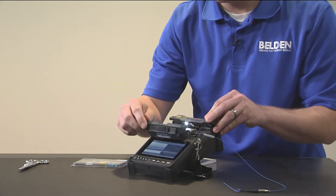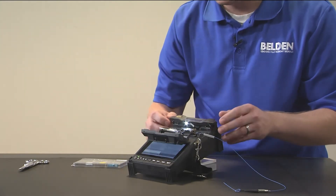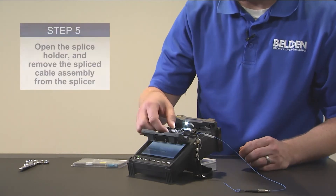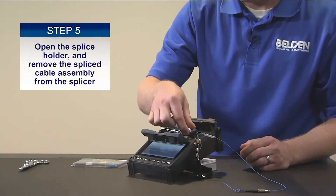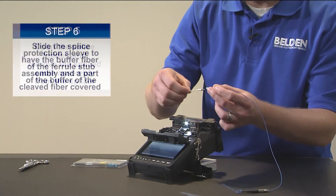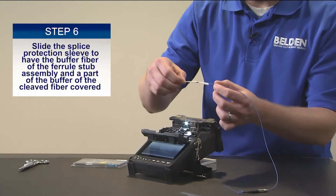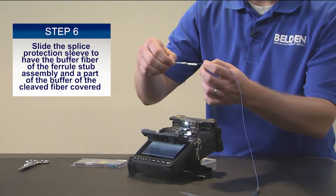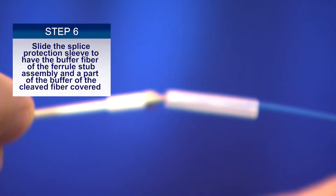Once you open the wind cover it's going to do a quick tensile test. Once that's completed, open the holders and slide the protection sleeve over the white ceramic part of the ferrule while still having some on the fiber buffer.